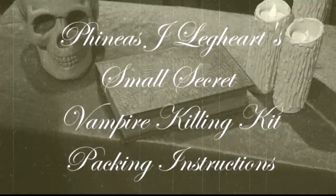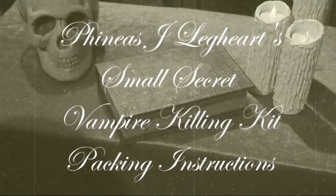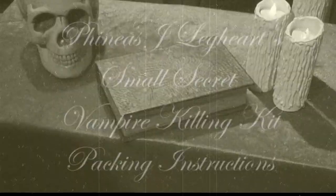Welcome to Phineas J. Leghart's The Small Secret, one of our smallest kits. Everything's packed really tight in there, so this is just a brief video to walk you through packing and unpacking.